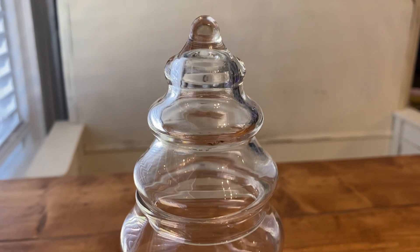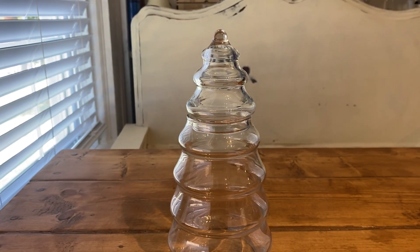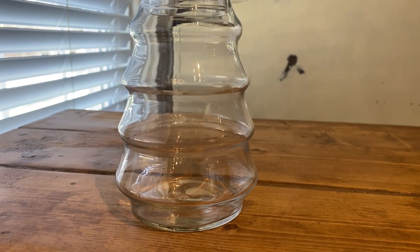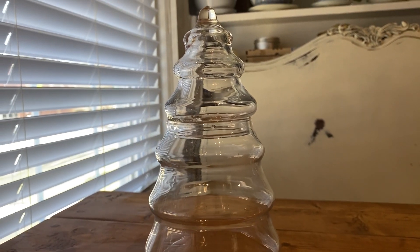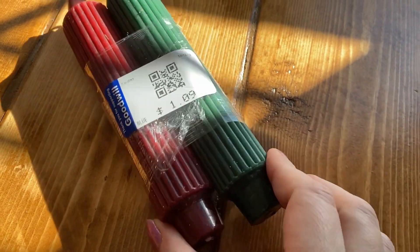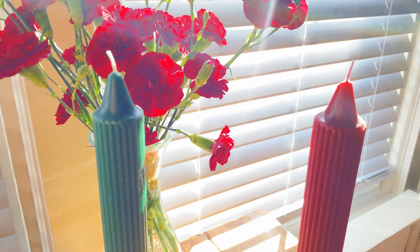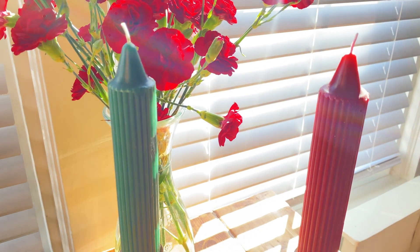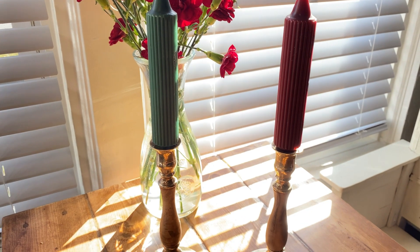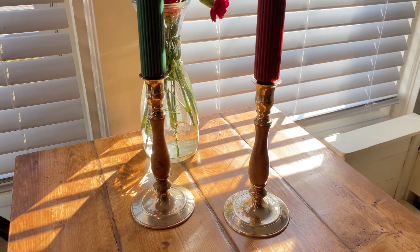We brought back just a couple of decorations this time. First, this Christmas tree shaped glass jar — I imagine putting some peppermints in here, or maybe some greenery and twinkle lights, and this was only a dollar. And you saw me pick up these beauties — one red, one green candle. Love the look and shade of them. Pairing these with a couple of also thrifted candlesticks that I use season after season. If you enjoyed today's thrift trip, be sure to subscribe and I'll see you next time!